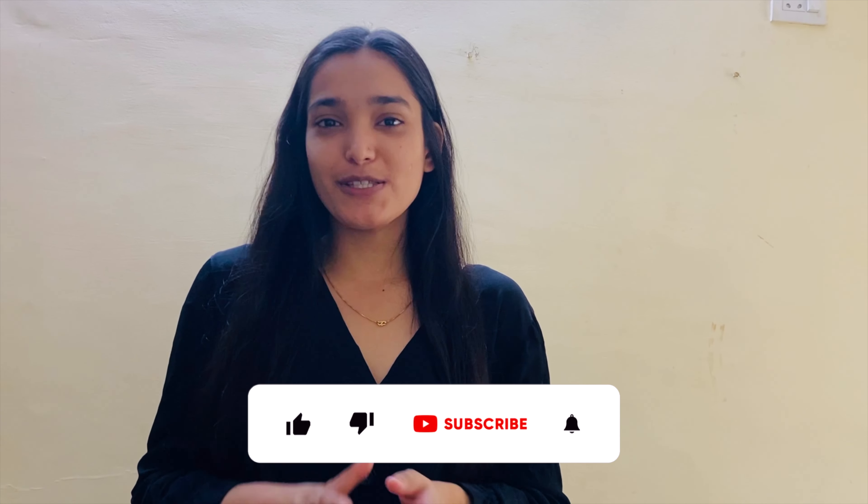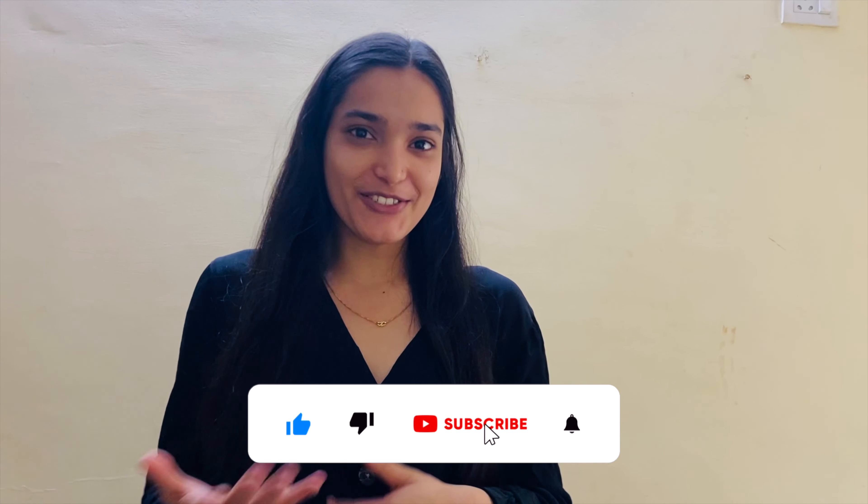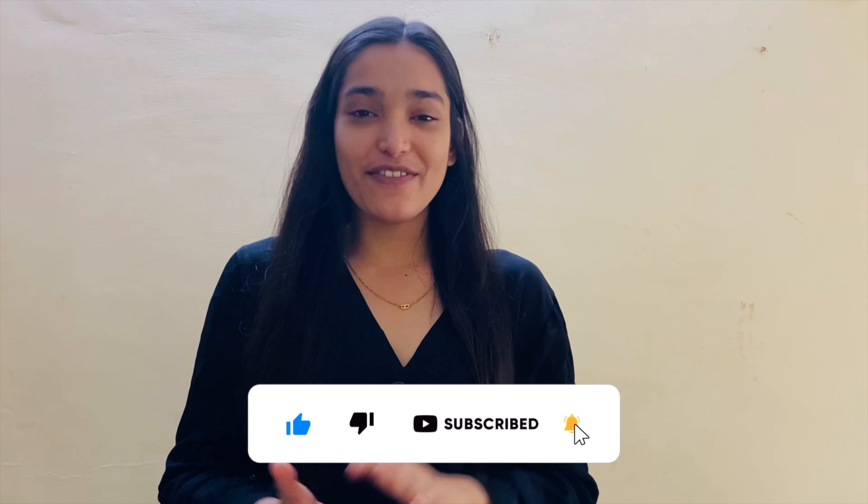Hello everyone, welcome back to the channel! Today we are going to make a simple red sauce pasta. This can be made with everything that's available in your kitchen, so without any further ado, let's get started with the recipe.